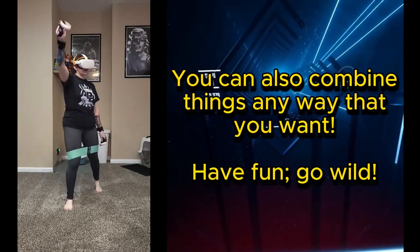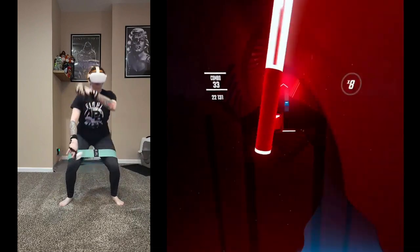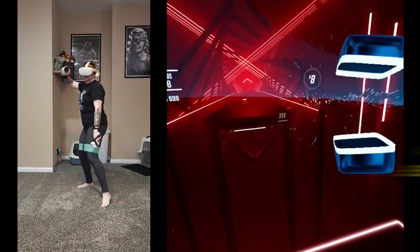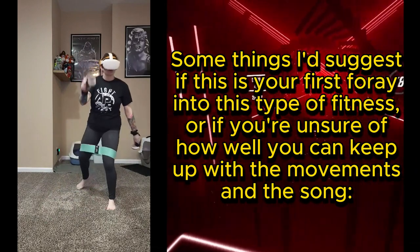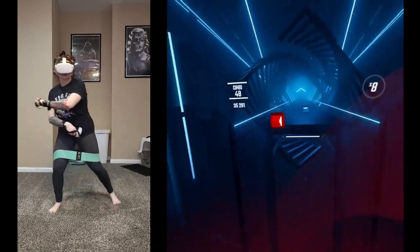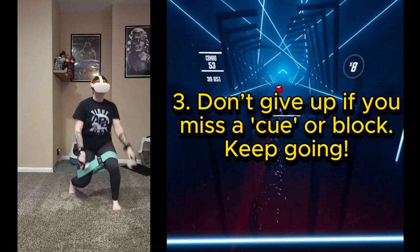You can also combine things any way you want — have fun, go wild. But if you're over 30 like me, not too wild; your joints thank you. Some things I'd suggest if this is your first foray into this type of fitness: one, turn on no-fail; two, turn off walls; three, don't give up.